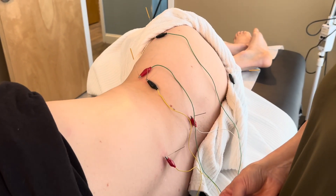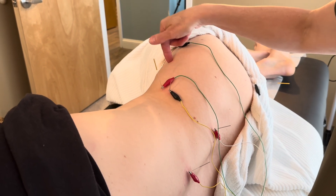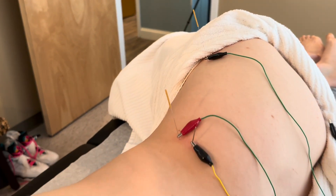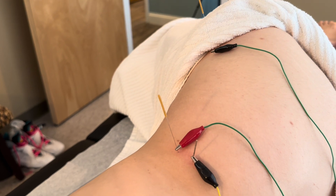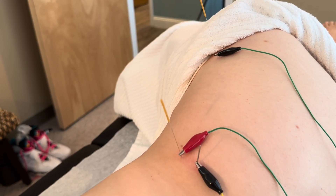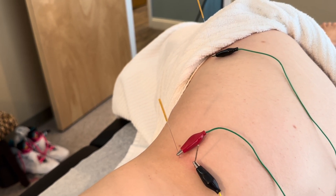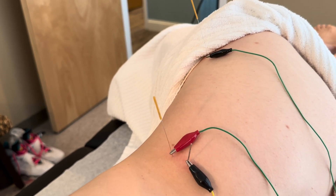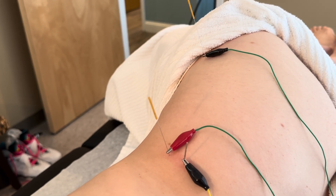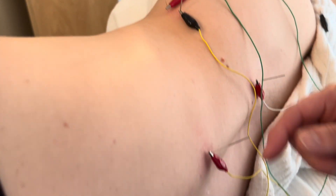Alright, pretty good. We're going to go between here and here — let me know when you feel that. Are you okay with that? Comfortable? A little less, a little more — try it a little bit less on that second one. How's that? That's good. And between here and here.